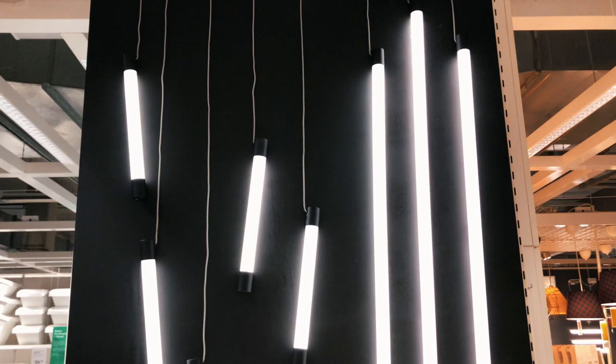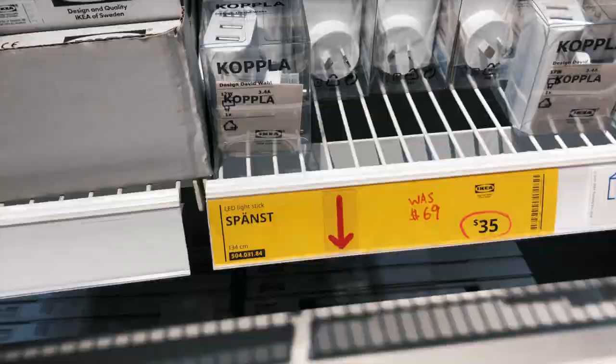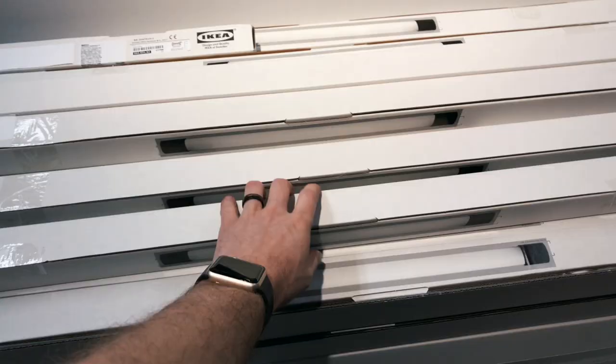I have found possibly the cheapest cinematic lighting from IKEA of all places. I don't know if you're ready for this. I've got it right here — that's right, I found this tube lighting from IKEA. I'm actually getting lit by them right now in the IKEA display and I've just come past all these awesome lights. Check them out. These are awesome.